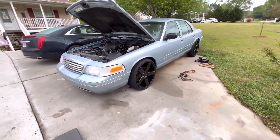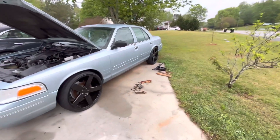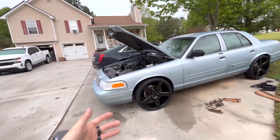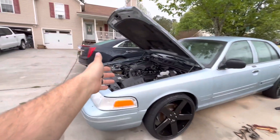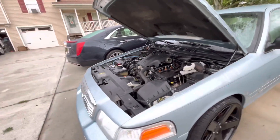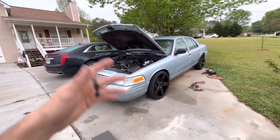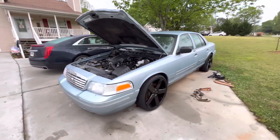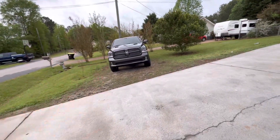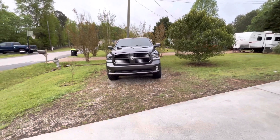I appreciate the people that subscribed — there have been a couple that subscribed just because of this car, and I really appreciate that. I'll try to do as much as I can with this car as long as it treats me right. It's not the car's fault it's got all these problems — it's the fault of the previous owner or owners who didn't take care of it. I also don't have coolant in it right now, just water, because I'm not going to waste money on coolant if it's got a leak. You may not see a video for a little while — I'll get everything fixed and then make a video about it. Everybody say goodbye to the truck — it's been nice, it's been good. You'll definitely see a truck or SUV in the future. Have a good day!